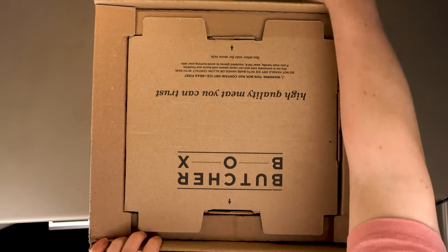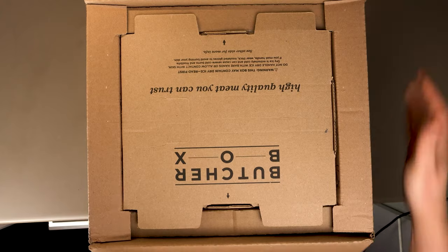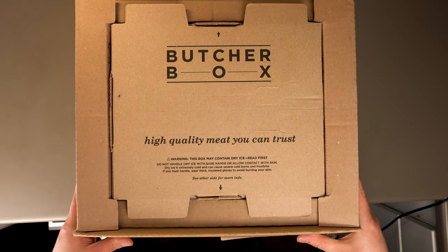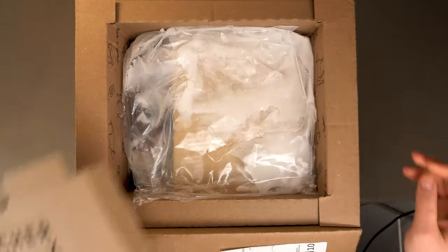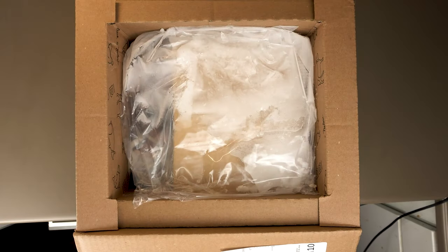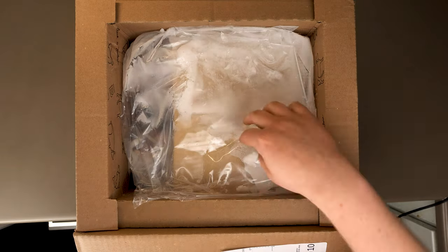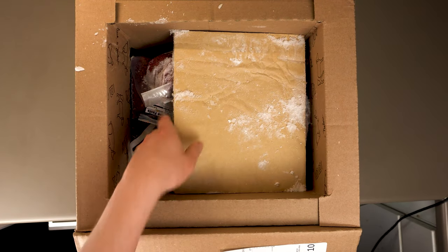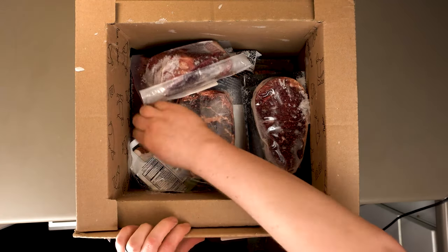It's a subscription service where you select what cuts of meat you want and they'll ship it out to you every month in one of these nifty insulated boxes. Not only is their meat organic and hormone-free, but their beef is grass-finished, which is important because when beef is labeled grass-fed, that just means it ate some grass during its life and was probably finished on grain at some point.